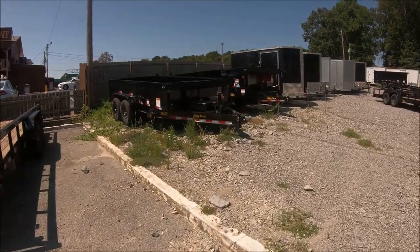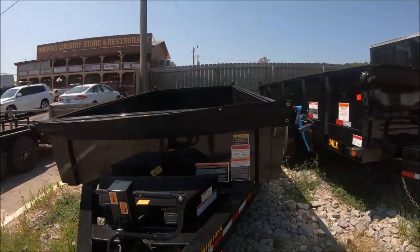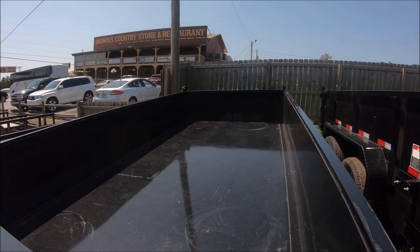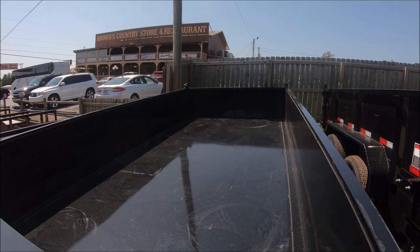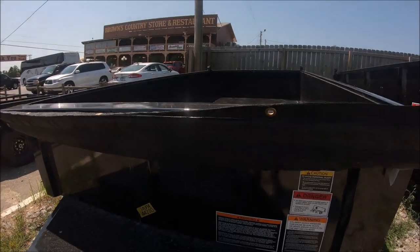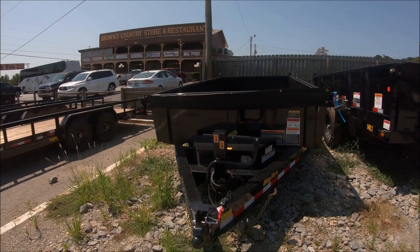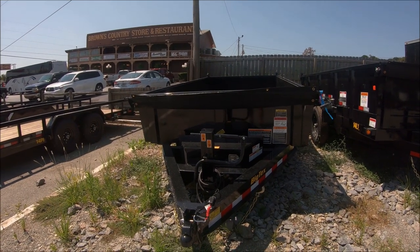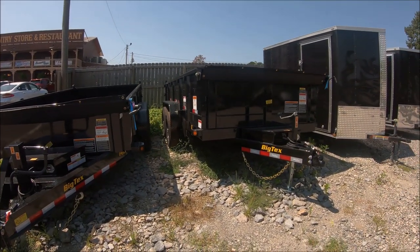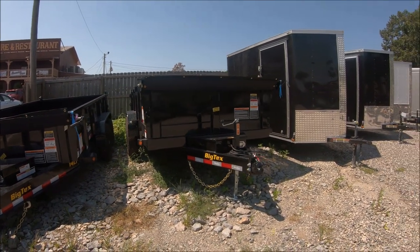Dump trailers — that would be cool! Dump trailers are awesome. I mean, I could fit a razor in here no problem, but couldn't fit a car in there. There's no price tags on these guys. You'd probably need a heavy-duty pickup to haul all that weight — I don't know if a half ton would work. I'm sure you could pull it, but if you had it full of concrete or rock, I don't think it could handle it.